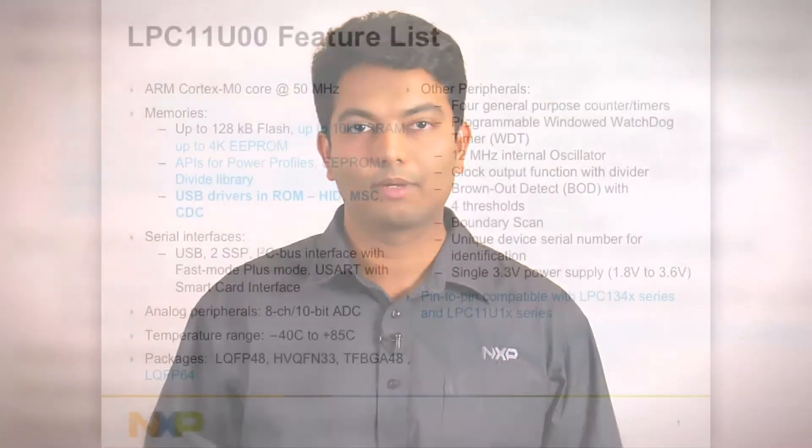Hi, I'm Amit Bhojaraj, Product Marketing Manager at NXP Semiconductors. Today, I'll be talking about the LPC-11U100, our latest addition to the Cortex-M0 LPC-11100 microcontroller family.